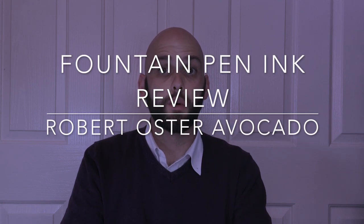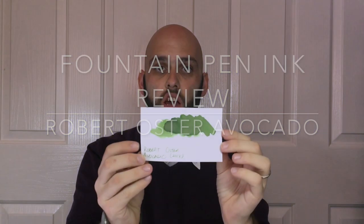Hi everyone and welcome to today's video. Today we're looking at an ink from the Robert Oster line — it is Avocado, which comes from the recent 1970s collection, colours inspired by that wonderful retro decade. Let's look at it in more detail and I hope you enjoy this video.